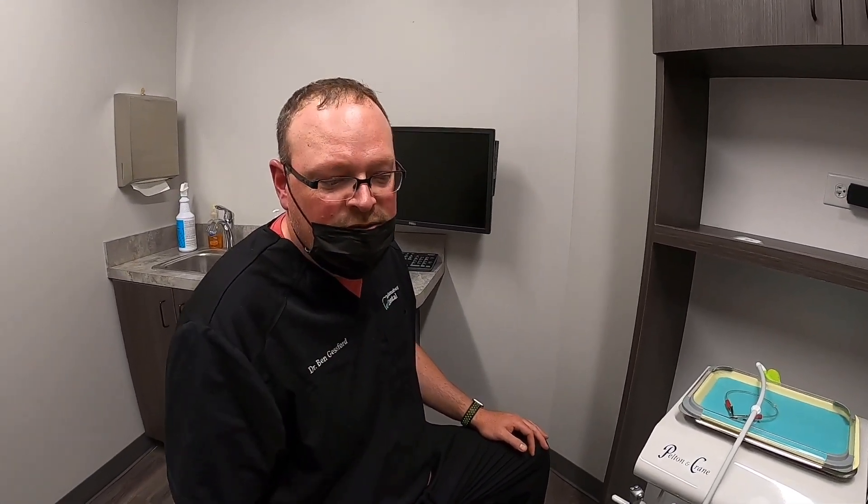If you would go ahead and click subscribe below, that will get you connected to all the updates on our clean air initiative and all the new things that we're doing here at Williamsburg Dental.